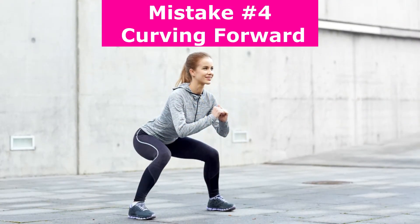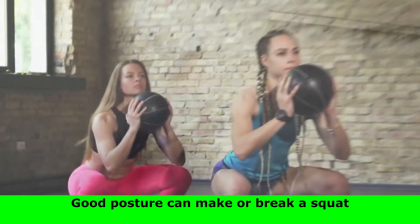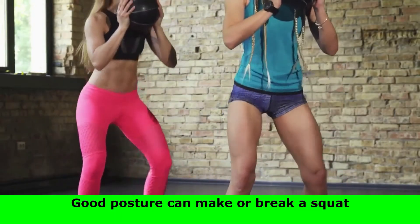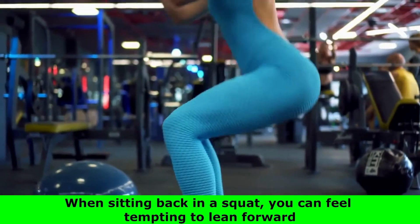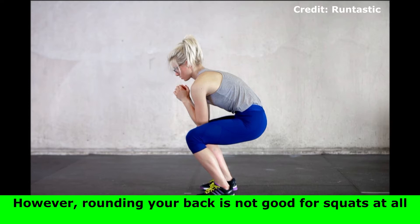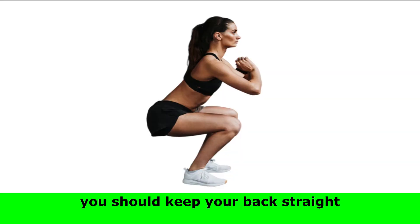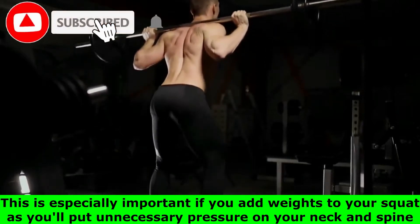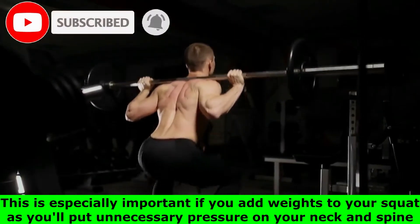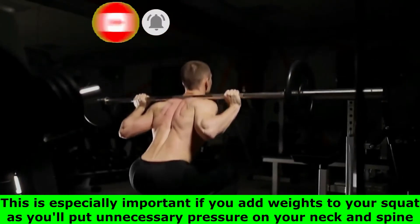Number 4: curving forward. Good posture can make or break a squat. When sitting back in a squat, it can feel tempting to lean forward. However, rounding your back is not good for squats at all — you should keep your back straight. This is especially important if you add weights to your squat, as you'll put unnecessary pressure on your neck and spine.